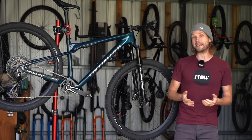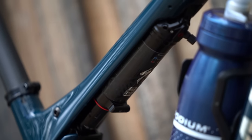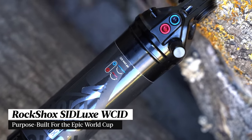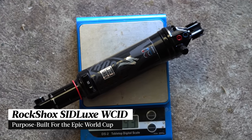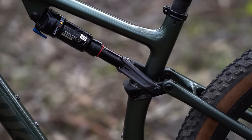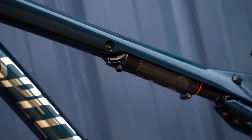The big news with the Epic World Cup is the lack of any brain damper for the rear shock. In its place is a new shock called the Sid Luxe World Cup Integrated Design, the result of a collaboration between Specialized and RockShox. It is based on a regular Sid Luxe shock, though it features a narrower body which helps to maintain a narrow profile for the frame's top tube.